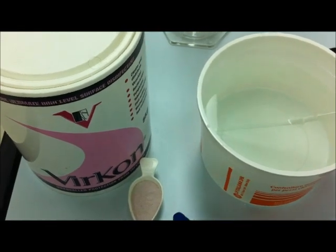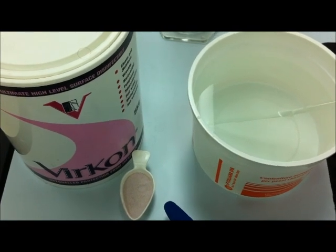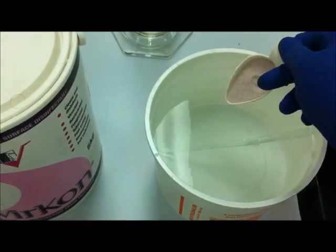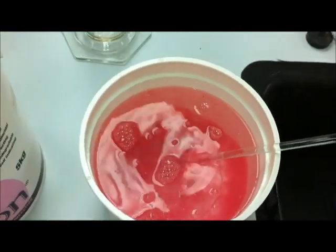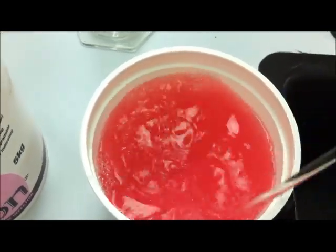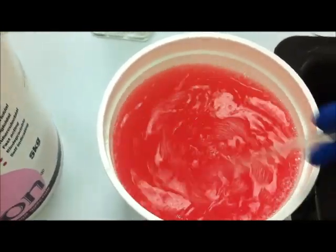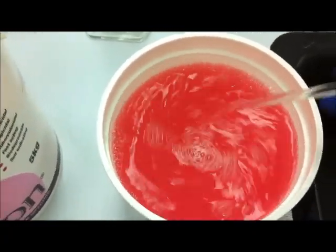The vercon we use comes in a powder form. We use about 30 grams per liter of water. We mix the vercon and pour it in the water. It instantly turns the water into a pink color. You can see the particles of vercon dissolving, giving us a bright pink color. This pink color will determine the freshness of the vercon.